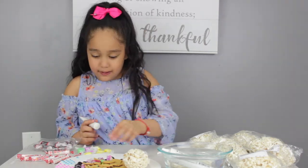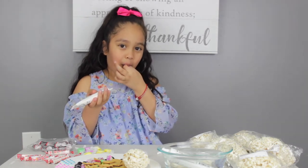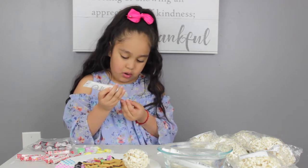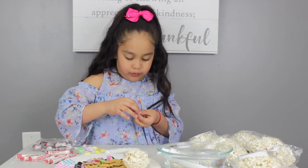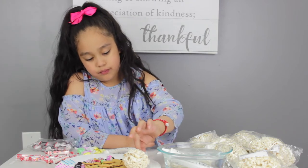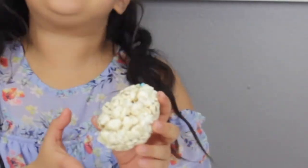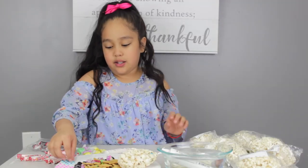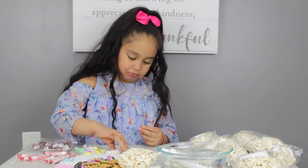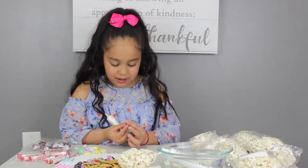I'm gonna leave that one in for a little while more. Okay, it got on my hand. Here we go — this is gonna be good! It's going to have blue eyes, as you can see. I hate uneven numbers, but... I put way too much on this. It's getting all over my hand. Stop getting on my hand.